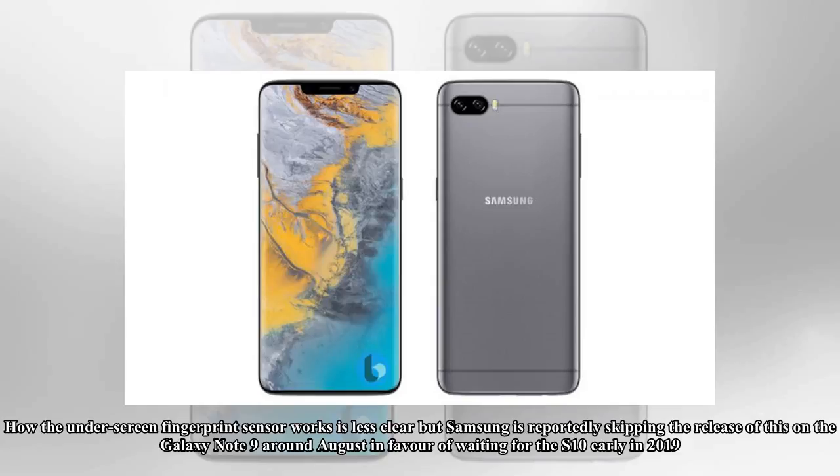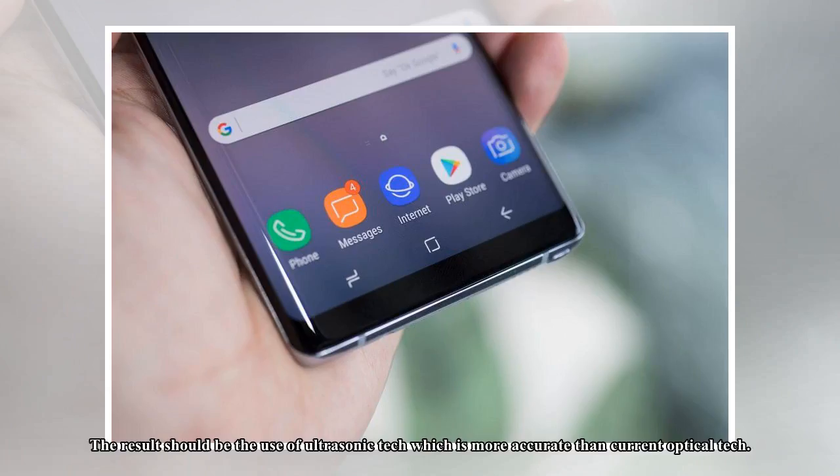How the underscreen fingerprint sensor works is less clear, but Samsung is reportedly skipping the release of this on the Galaxy Note 9 around August in favor of waiting for the S10 early in 2019. The result should be the use of ultrasonic tech, which is more accurate than current optical tech.